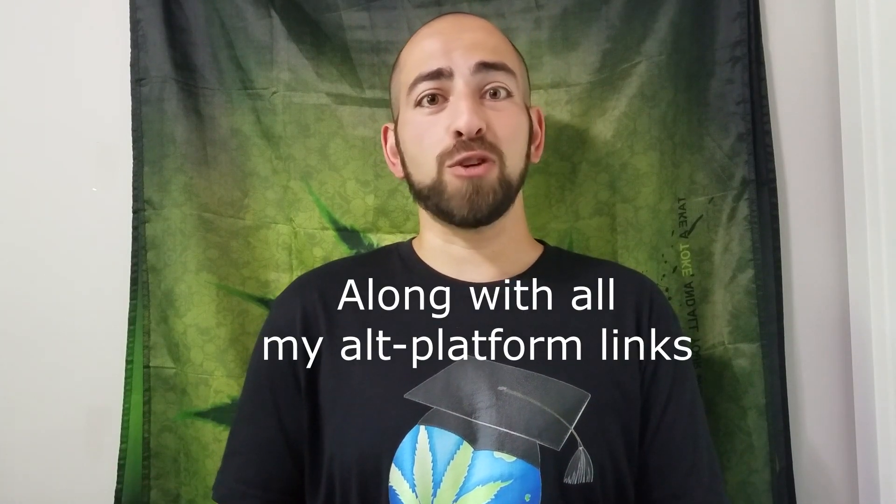Meanwhile, moving away from YouTube has had real consequences for me in terms of views and revenue. For those of you who want to support me but you hate Amazon and Patreon, I've actually added more options like direct PayPal, Bitcoin, and even Litecoin — I'll link to those down in the description and I am greatly appreciative. On that note, subscribe, hit that like button if you found this useful, and we'll see you all next time.